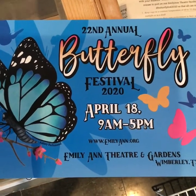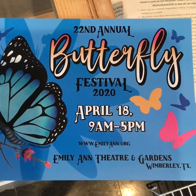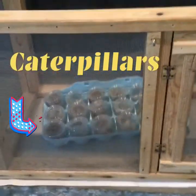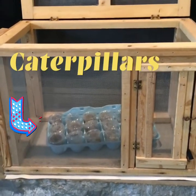Even though we won't have the annual butterfly festival, we are getting to have our cage of butterfly caterpillars. Yesterday, I picked up our cages. All fourth grade teachers are going to get a caterpillar cage.